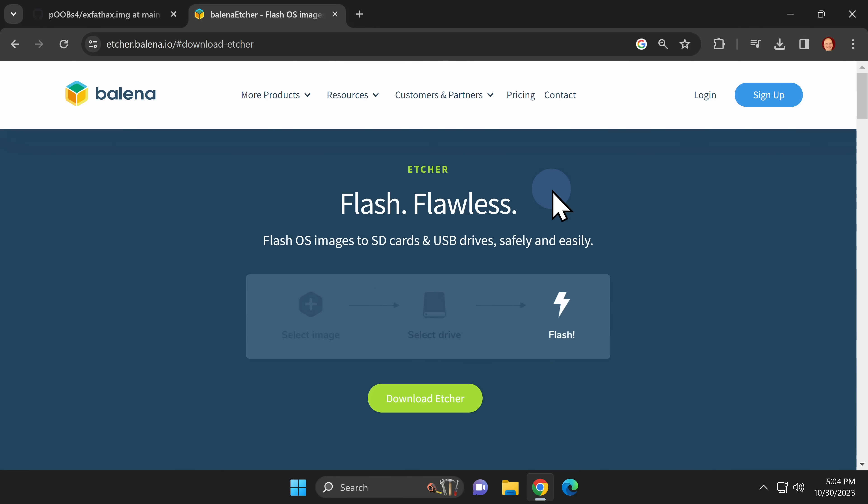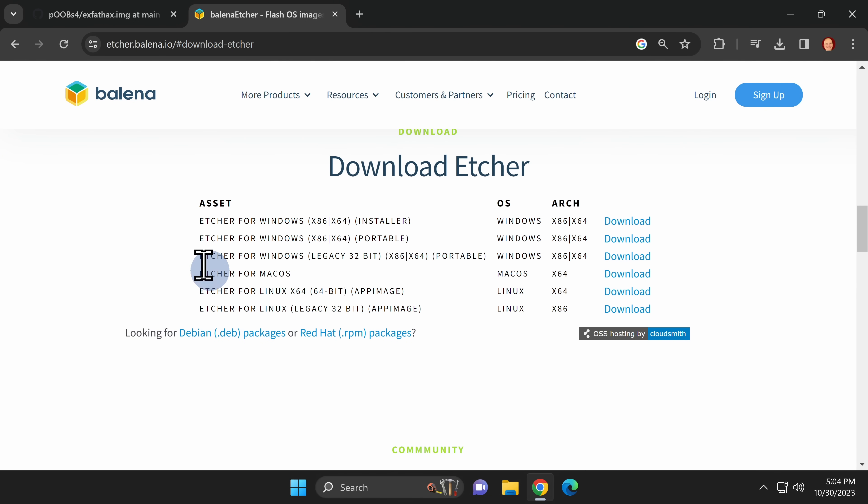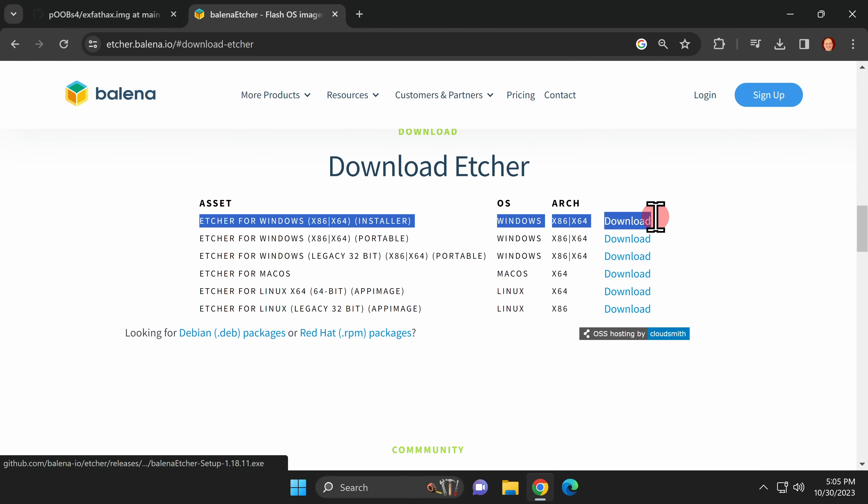You'll need a way to write that image file to your USB drive, and that's where Balena Etcher comes in. It's a free download and I have it linked in the description. Click the big green download button in the center of the website. The first link in the download section is an installer file for both the 32-bit and 64-bit versions of Windows — click the download link at the end of the highlighted text.